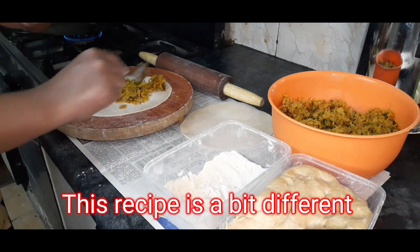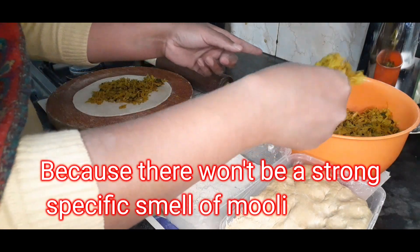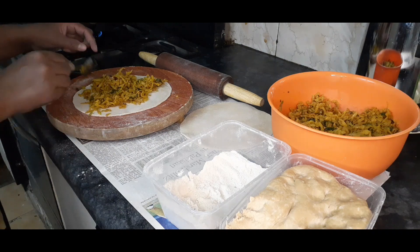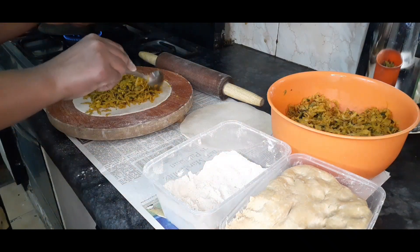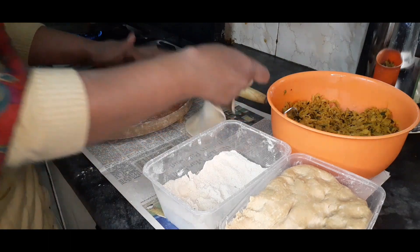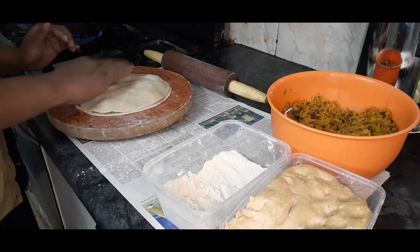Mooli Burre Parathe — probably you can make all of them, but this recipe is different. Because they don't have a strong smell. In my home, you can't eat regular mooli parathas because their taste is too strong. So I will share a very different recipe that will give you a great taste of Mooli Burre Parathe.